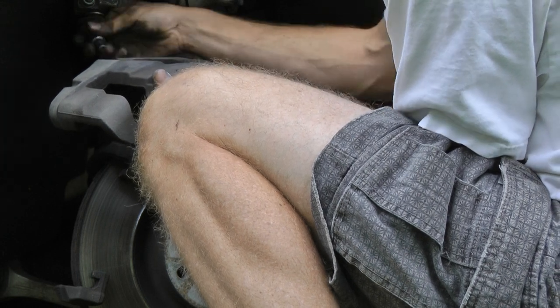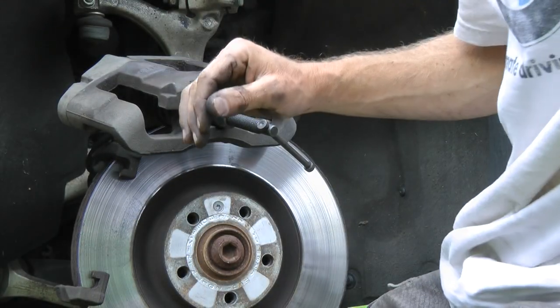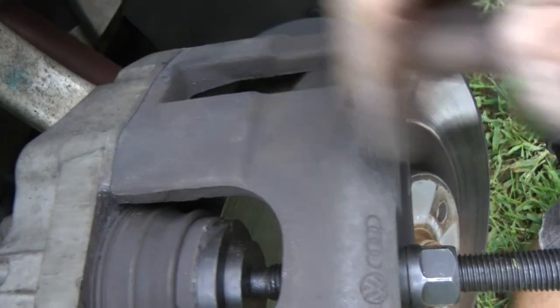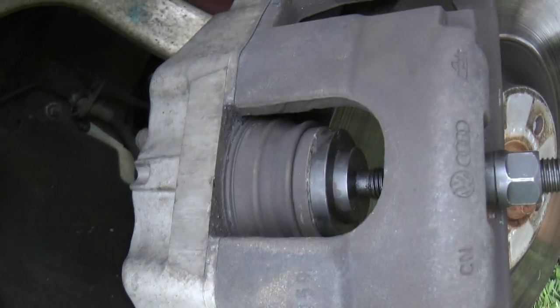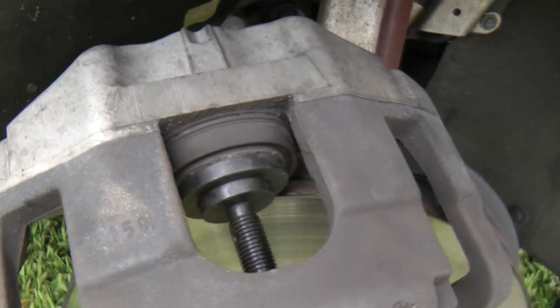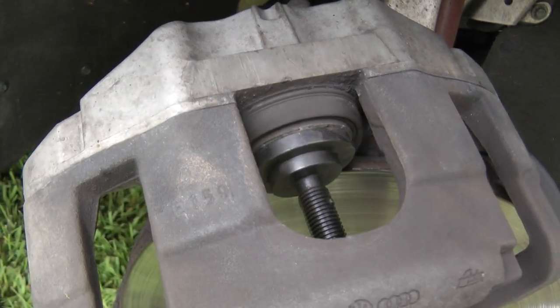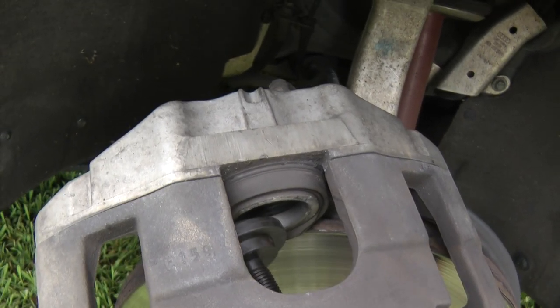I want to get this relatively tight — it doesn't take a lot of force to push this back in. You can see how I've got this tool in here, and now as I turn this, it'll slowly push this piston back in. I've got to go check my reservoir. It's still good — I had sucked it out. Turn it a few times. It's stopped now, so I can dial this out. I'm going to take the caliper apart to get my tool out and put the pads in.